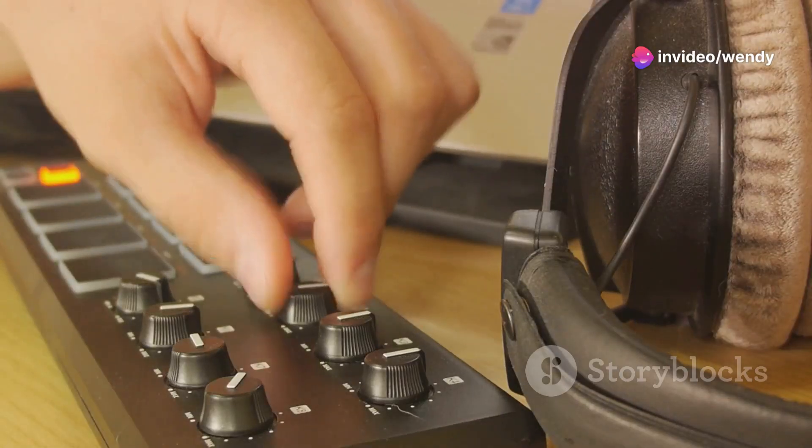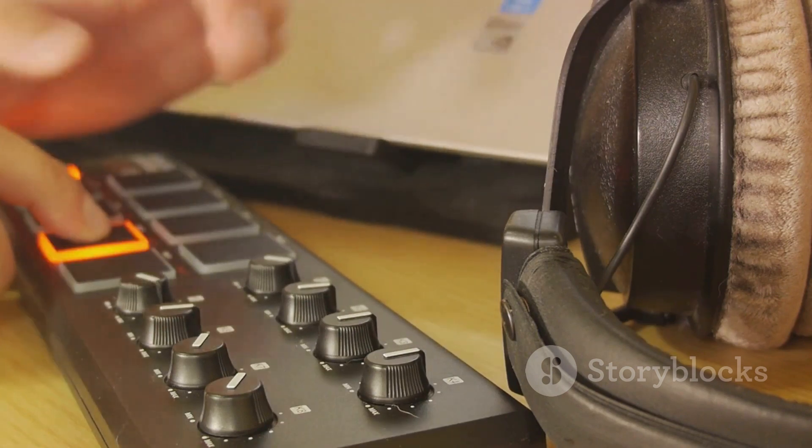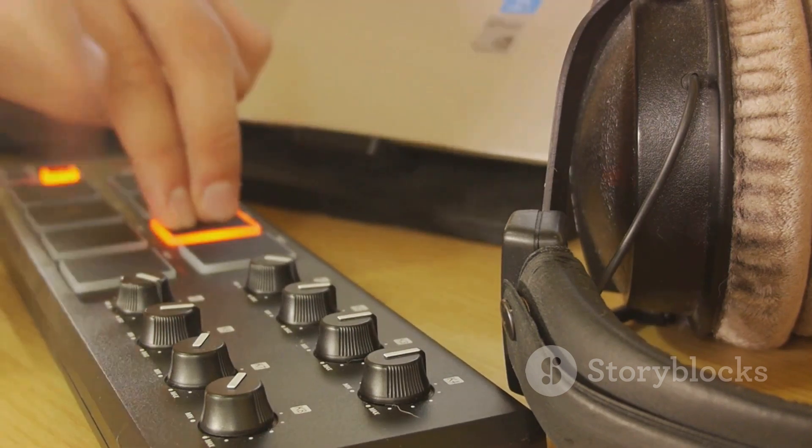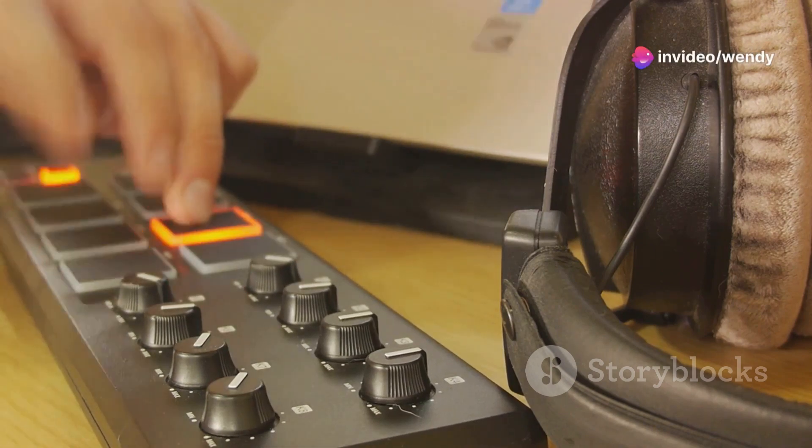This setup not only allows for the recording of high quality audio from the Triton, but also enables detailed MIDI sequencing and editing, giving producers and musicians precise control over their sounds.